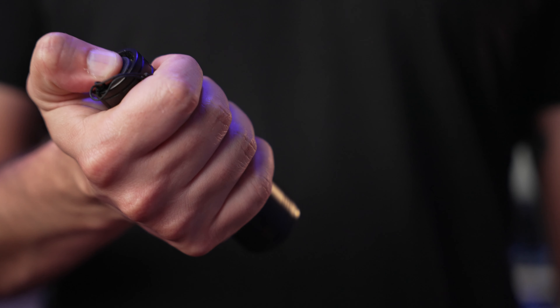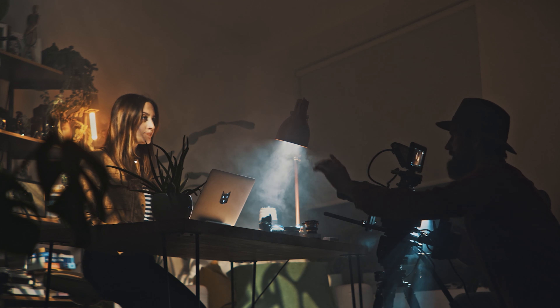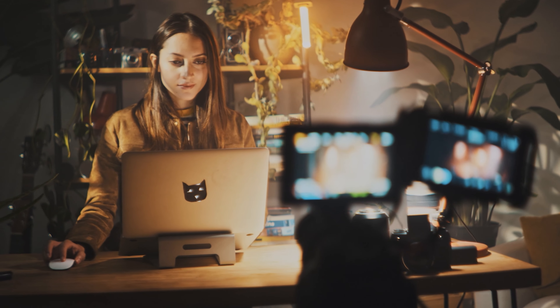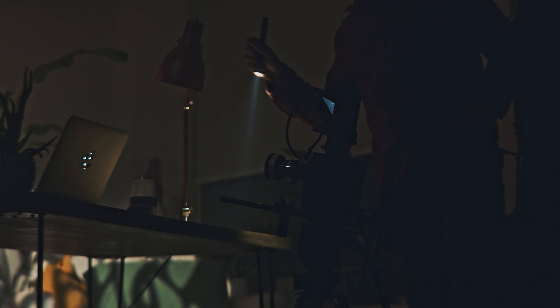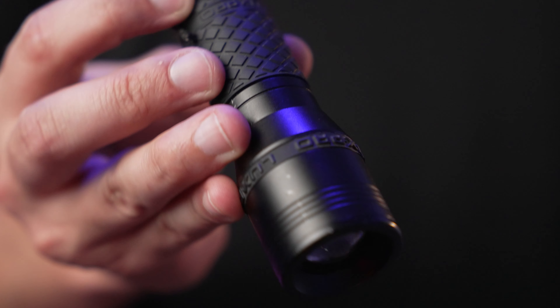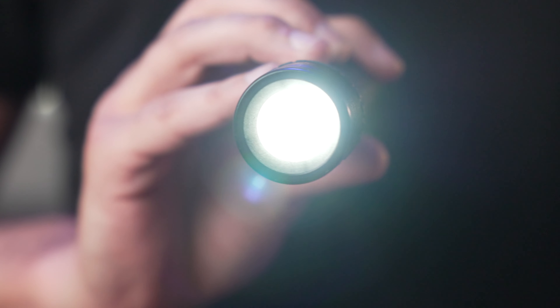The next thing I'm going to suggest is a flashlight. If you're working on most productions — whether on location or in a sound stage — chances are you're going to find yourself in a situation where it is stupid dark and you just cannot see. In a stage setting, the only lights on are for the set. If you need to go behind the set, hunt for gear, check power, or go up in a lighting grid, being able to see is very helpful. Early or late call times where the sun isn't out — just being able to look in your cases and find your stuff — it comes in handy.